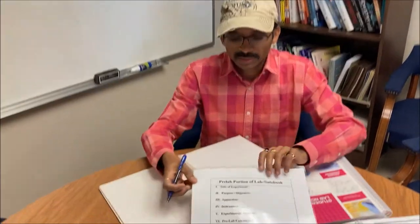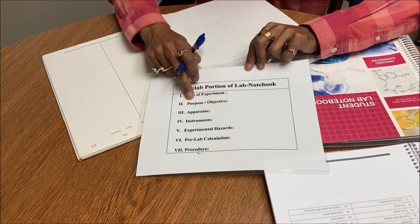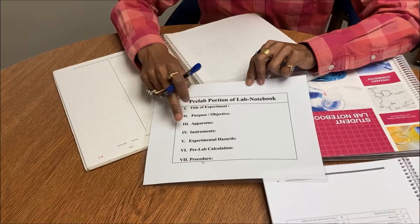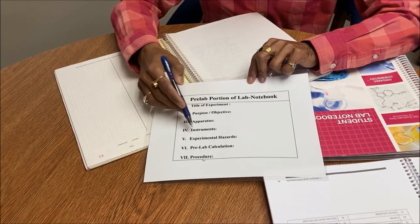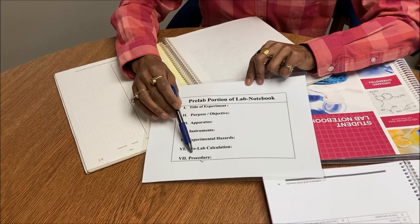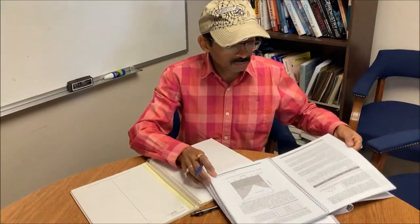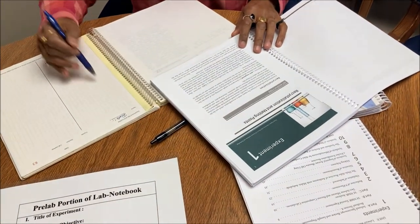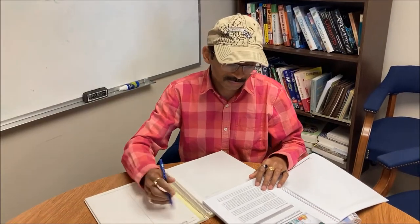The pre-lab notebook requires a title of the experiment, then purpose or objective. Third is apparatus and instruments, then experimental hazards — this can be in a table or paragraph — then pre-lab calculations, and then procedure. I'm going to follow my lab manual to write all these headings in my lab notebook. Then I will be ready for my lab. Awesome.